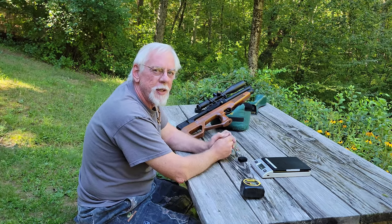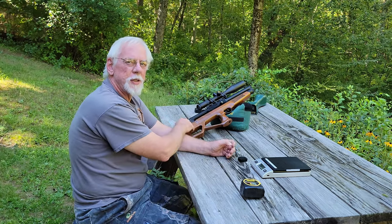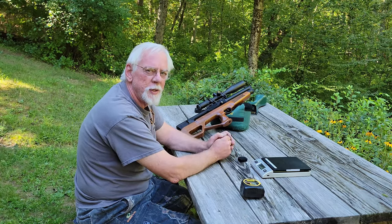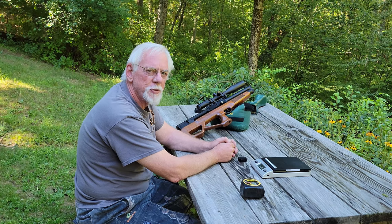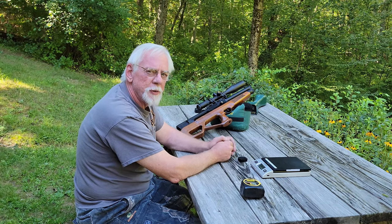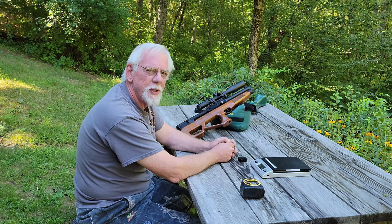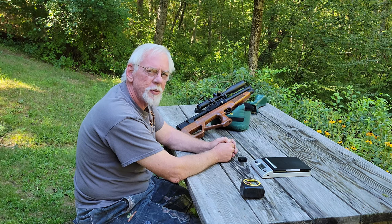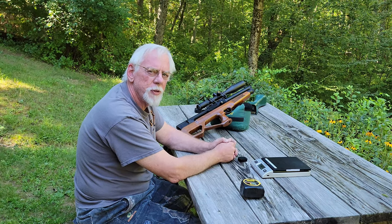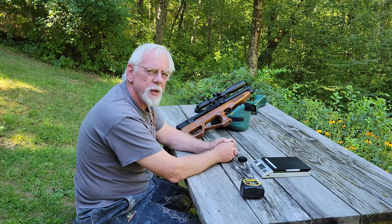Once again folks, I want to thank you for stopping by the Pellets and Pistons Airgun Channel. If you ever get a chance to get your hands on one of these Vulcans, I would highly recommend the rifle — it's just a fantastic gun. Ten years and I've never had to replace a single seal. It's just a really, really nice air rifle. It's not a springer, so it goes in the back seat for now, but it'll always be there when I want it. Thanks so much — please subscribe, hit the bell if you'd like to be reminded of future videos, and give me a thumbs up if you enjoyed this one. Have yourself a great day.